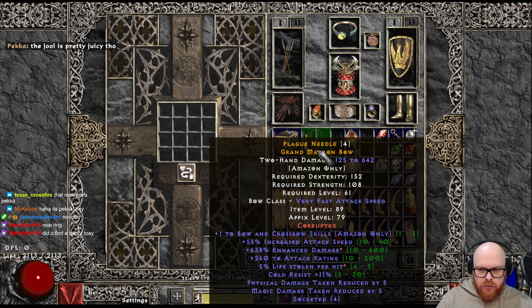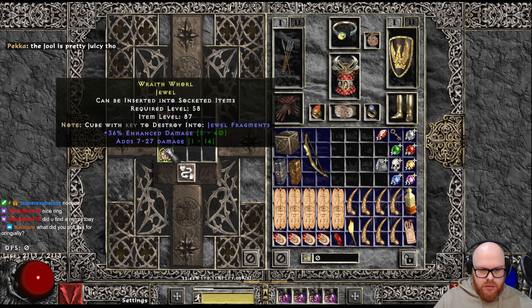We have the Super Juicy Bow that I boxed and slammed to pick a peek. Now we're going to be mirroring this GG Jewel — 36 ED, 7 to 27 damage.